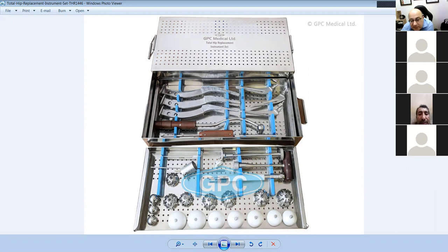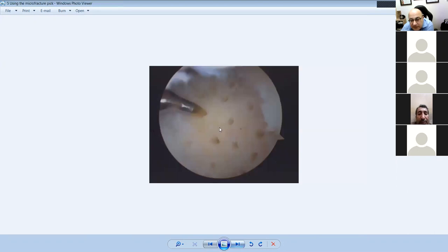This set is for the hip — it has bipolar components in it, which means it's going to be a bipolar hemi. You can call it a total for trauma purposes.